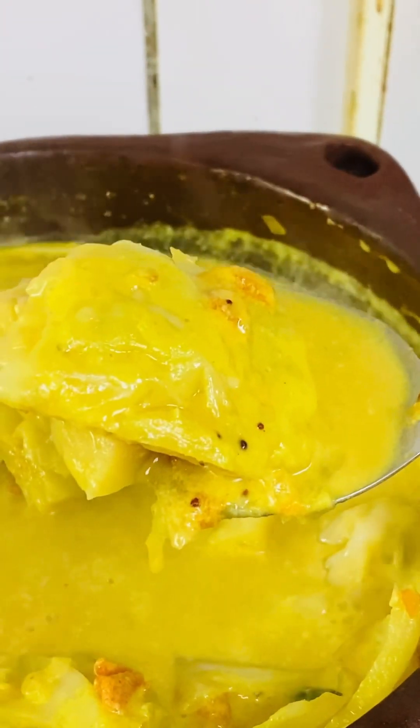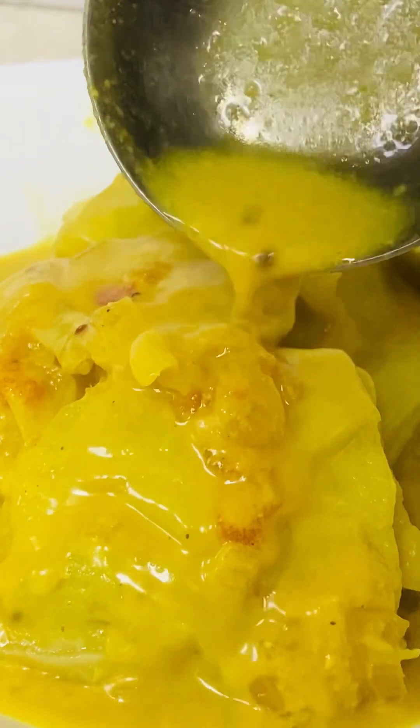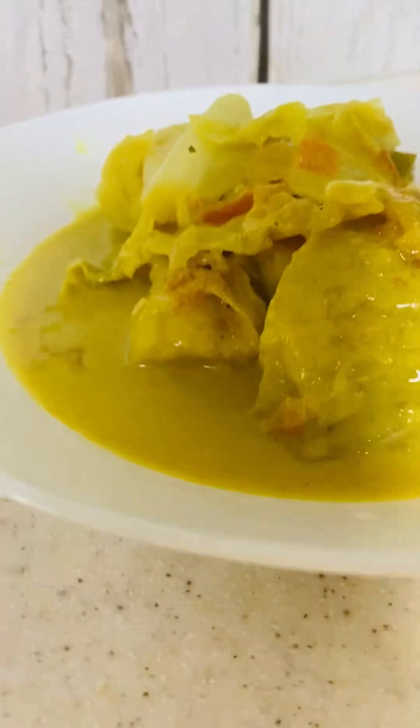Enjoy! As the curry sits at room temperature it will thicken. If you try this recipe, let me know your feedback. Bye bye, God bless!